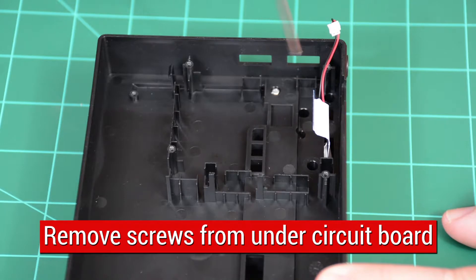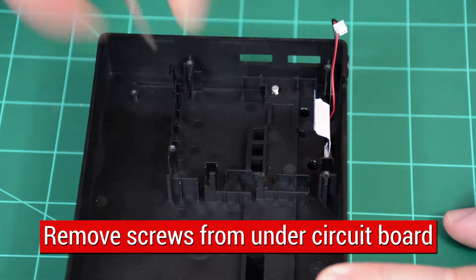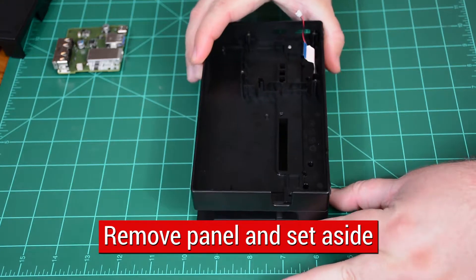Remove remaining screws from underneath the circuit board. Several are set into wells in the plastic. Once removed, pull plastic panel away and set aside.